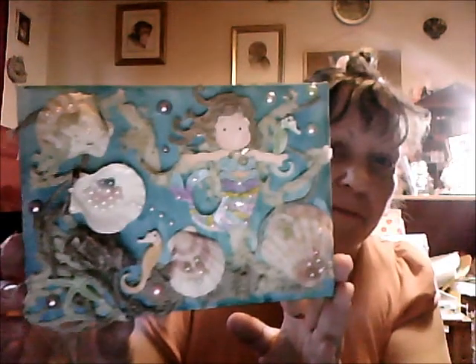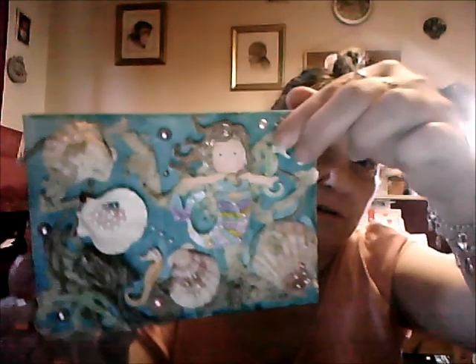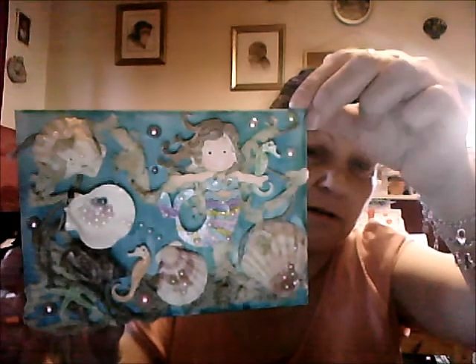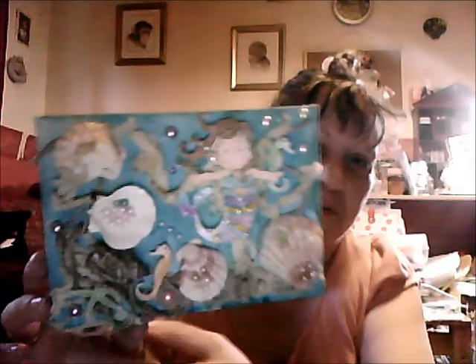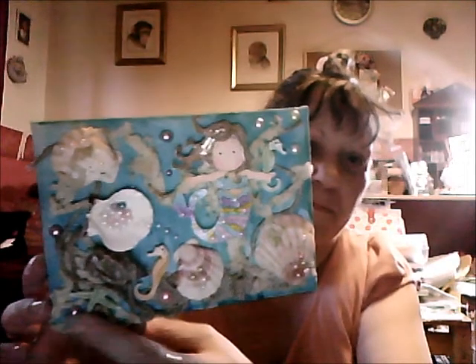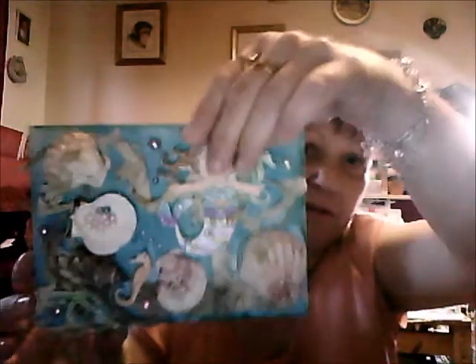There's a starfish here, and there's a seahorse here and another seahorse here. I've put some lace on it and sprayed it to make it look like fish netting — there's little bits of that all around here, a bit there.